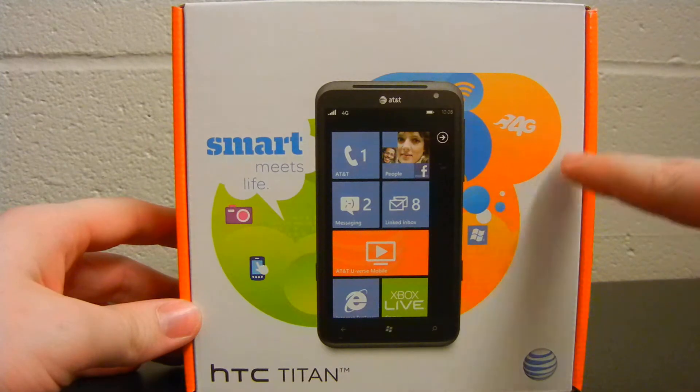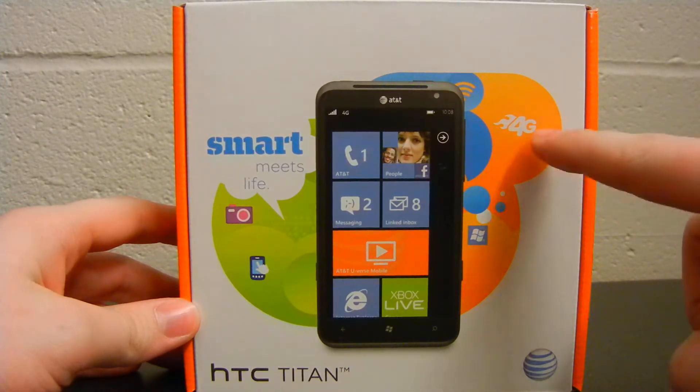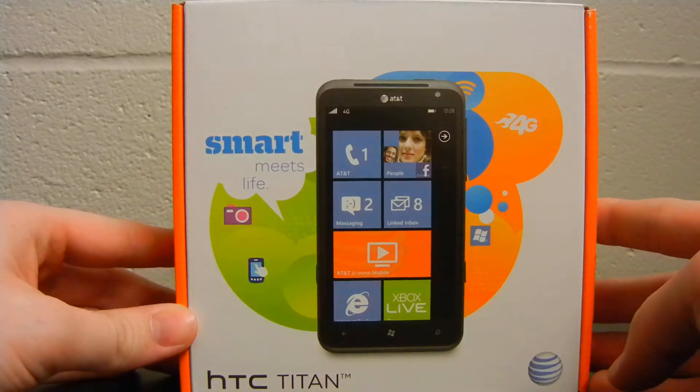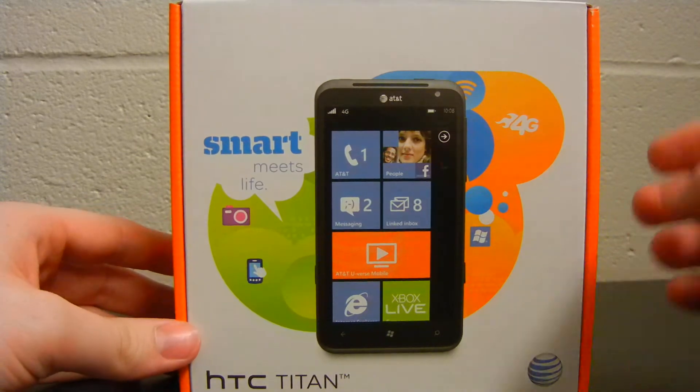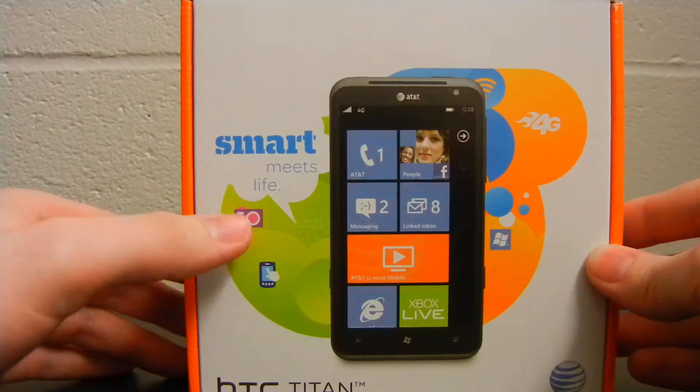Here on the front side, we have a 4G logo. Key in on that — that is not a 4G LTE logo, just 4G. So that means your regular 3G with a little bit of a speed boost really. Smart Meets Life logo there, camera and touch screen, and the AT&T logo.